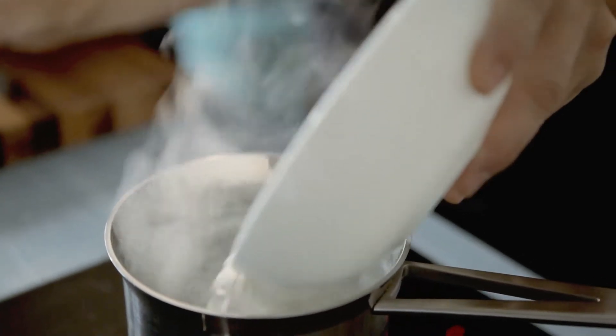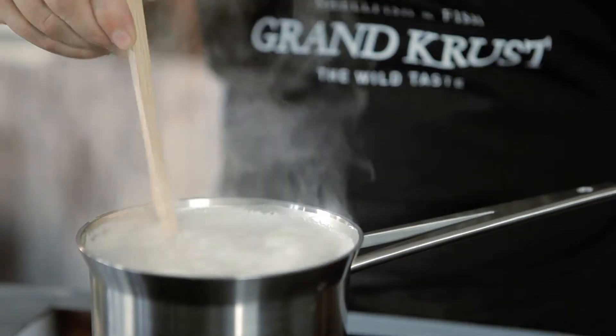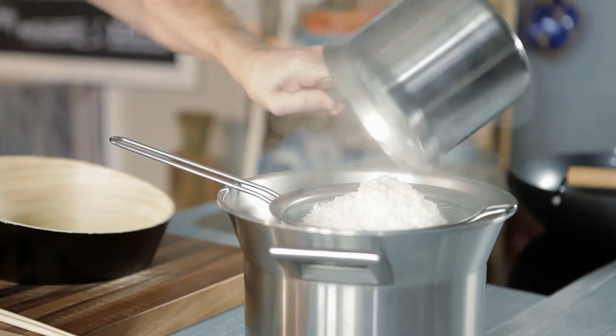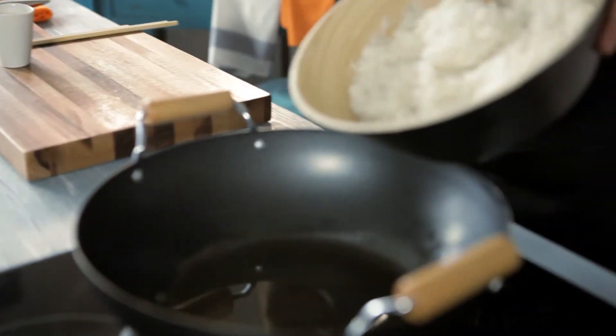Boil the rice in a large pot with water and salt. If we want a dish with more flavor, we can use basmati rice. When the rice is firmly cooked al dente — after about 17 minutes — drain it and put it aside.